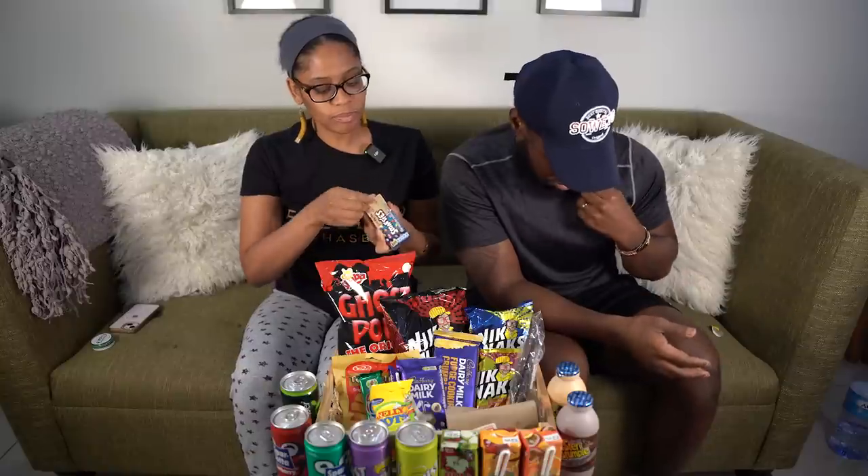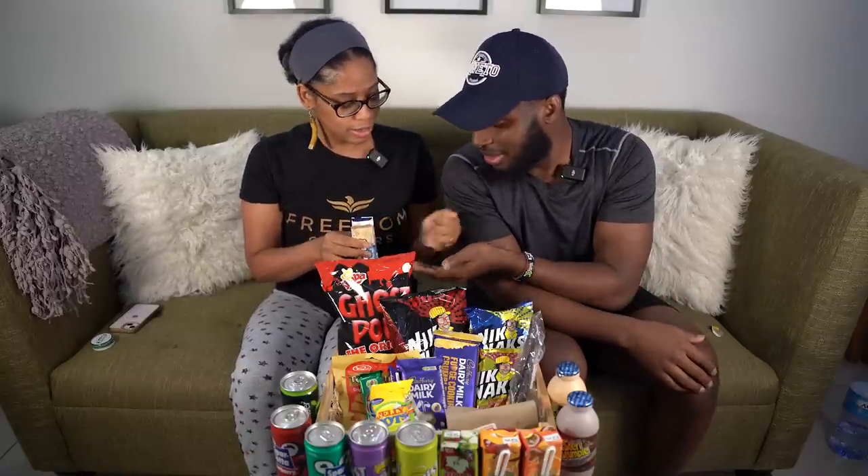Let's do these. Is that chocolate? Smarties! Candy coated milk chocolate confection. Sounds like an M&M or something to me, but let's see. Oh, look how they look — they look like some M&Ms.